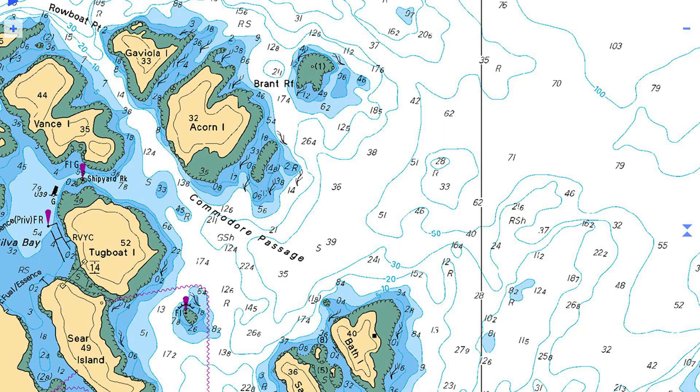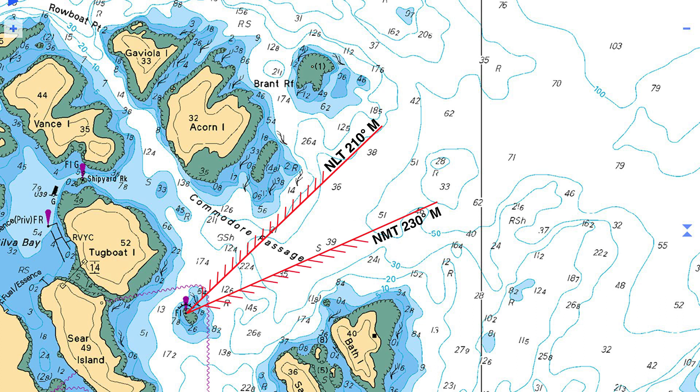I will now follow the steps to plot the danger bearings. I draw one line out from the light to exclude the dangerous reefs off Acorn Island. I then draw a second line, excluding any dangers to the south. To increase the safety factor, I include generous margins. These lines are labelled NLT — no less than — and NMT — no more than — and the bearings are magnetic bearings, converted from true. A bearing of 220 magnetic has the boat comfortably removed from any dangers. On approach, at no time should the bearing to the light be less than 210 magnetic or more than 230 magnetic.